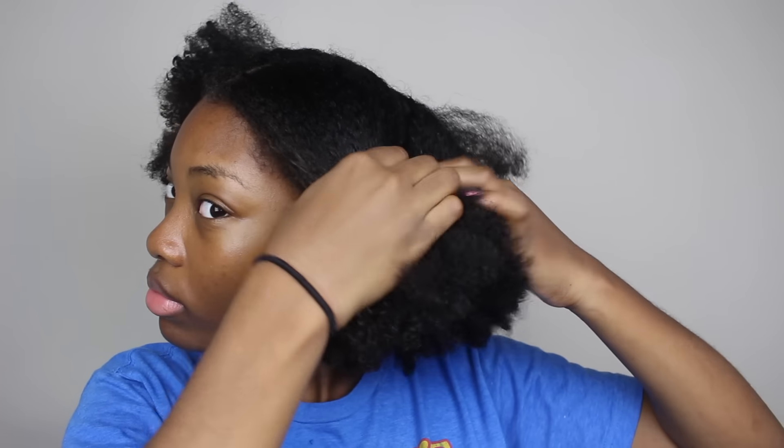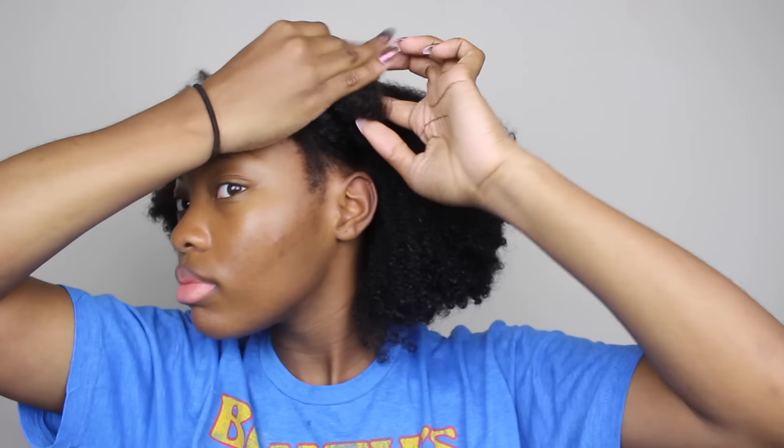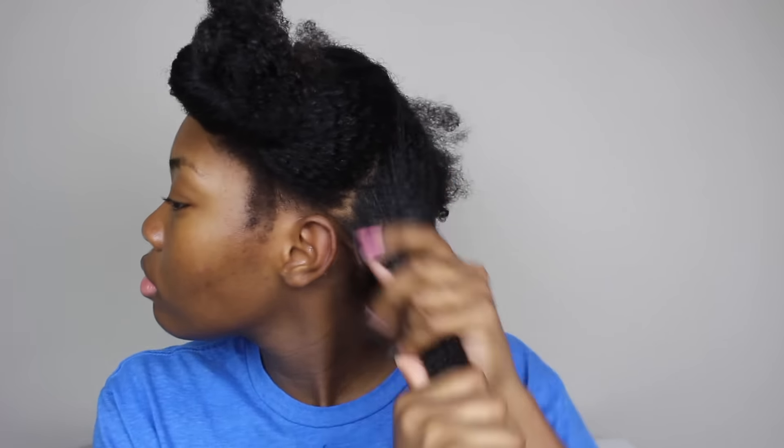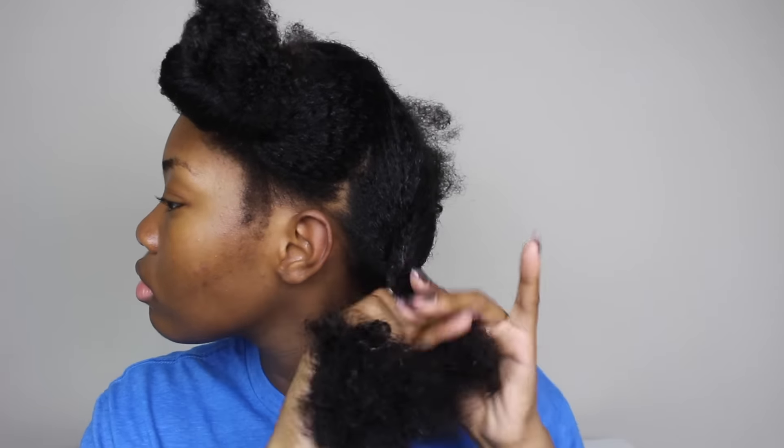I'm starting by splitting my hair into four sections. I'm going to split the right side off and then split the left side into two sections. After that I'm going to distribute the styling lotion all throughout that section of hair. Once the styling lotion is all spread through the section I'm going to twist it up and move on to the next section.